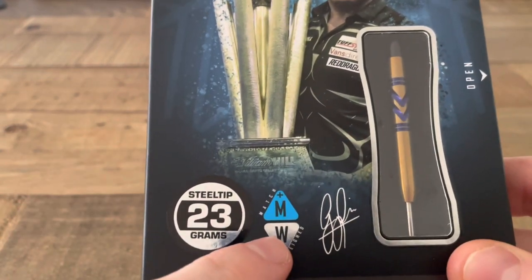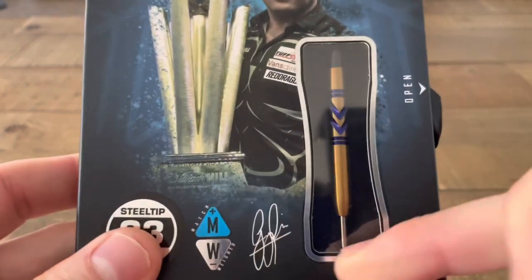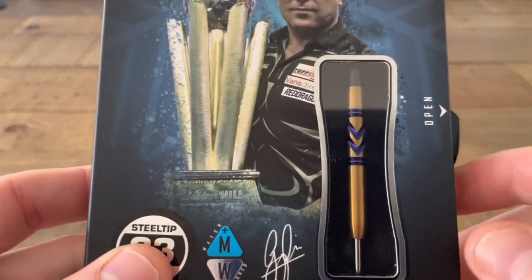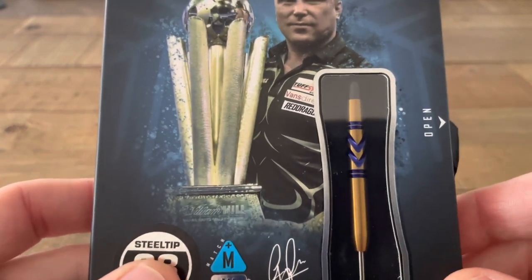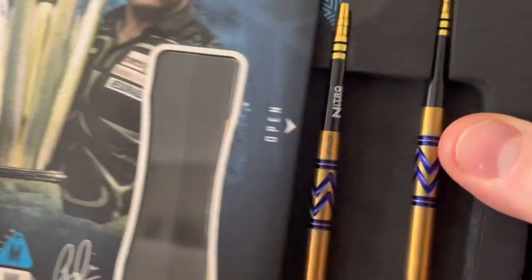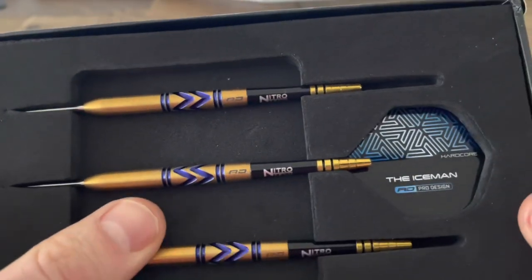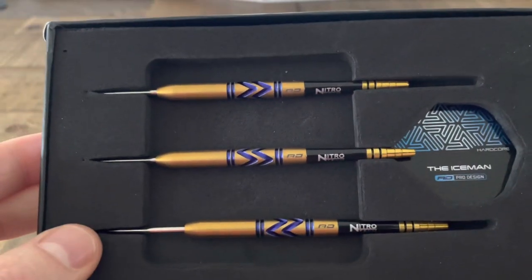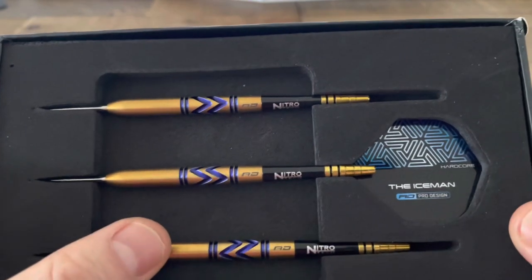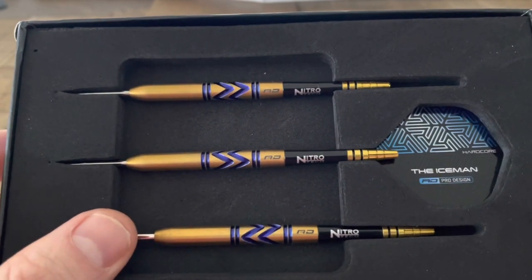This set has been match weighted, and then there's Gerwin Price's signature. We also have a preview of what's inside the box, and as you can see that barrel is screaming 'open the box up to have a look.' So without further ado, let's have a look — and wow, look at them, look at the colours! The gold really catches the eye, and then that vibrant sort of blue colour that is traditionally associated with Gerwin really does jump out at you.